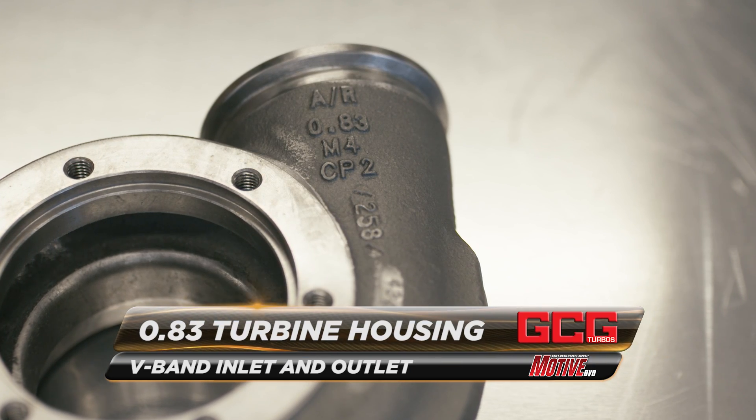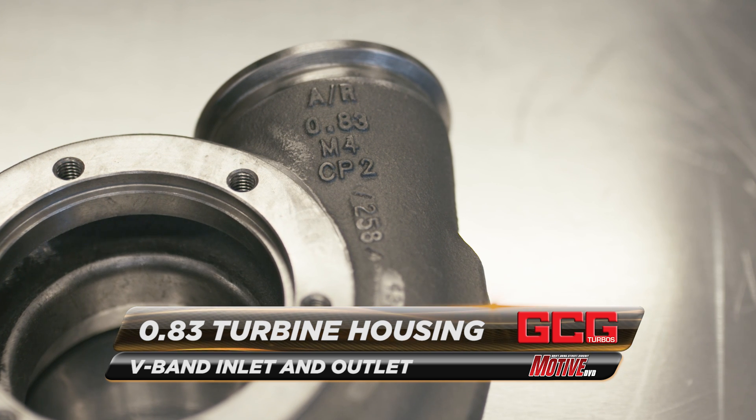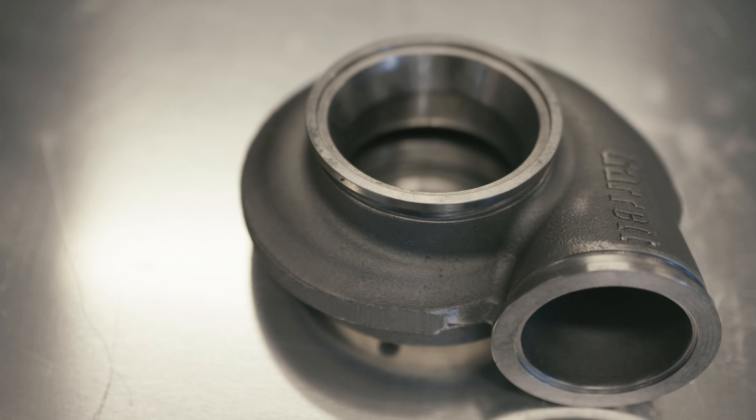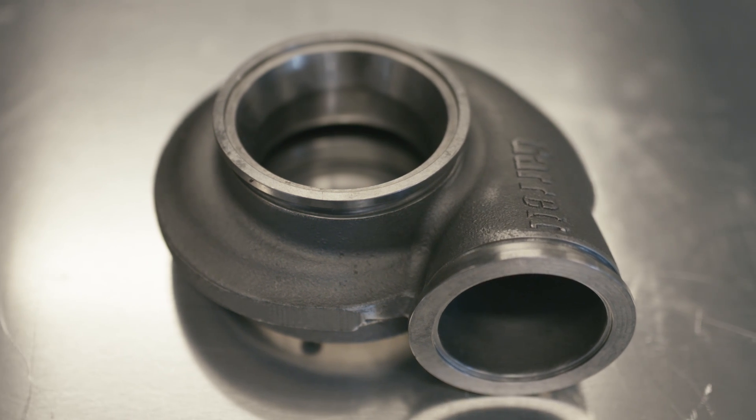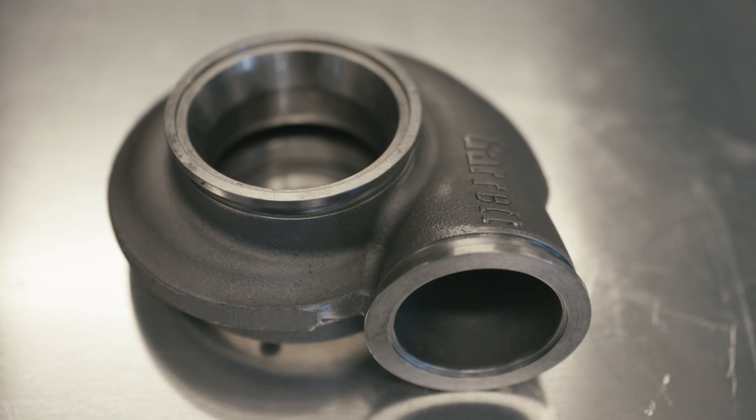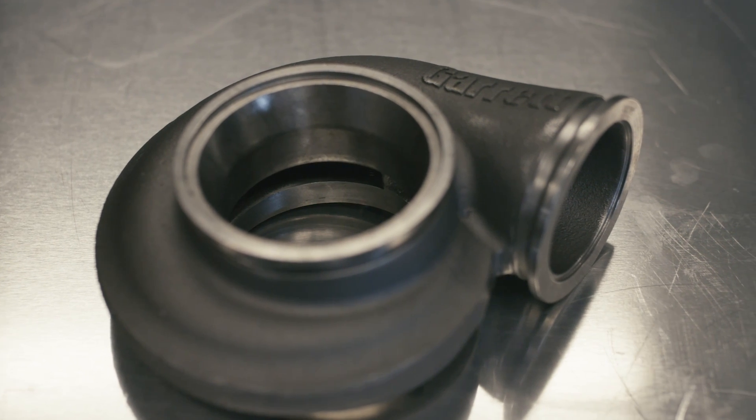For this setup we once again opted for a 0.83 rear housing, but we went for a V-band. We did this to save weight and space, as well as make maintenance and removal easier — which is something to keep in mind for any track car.